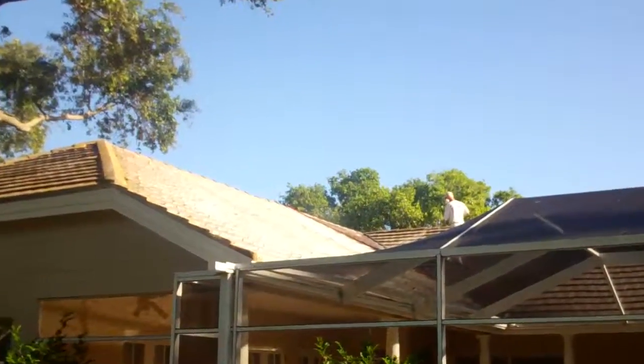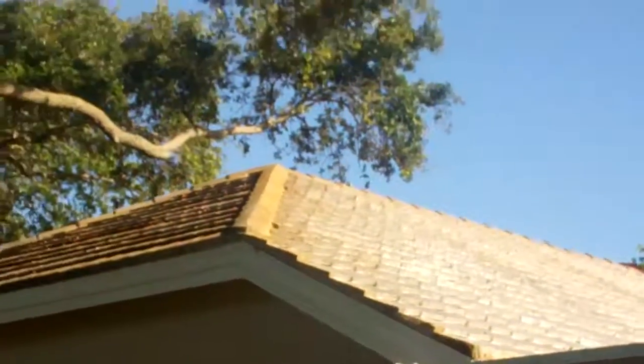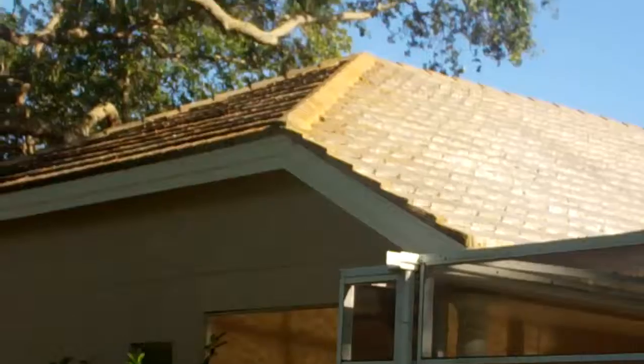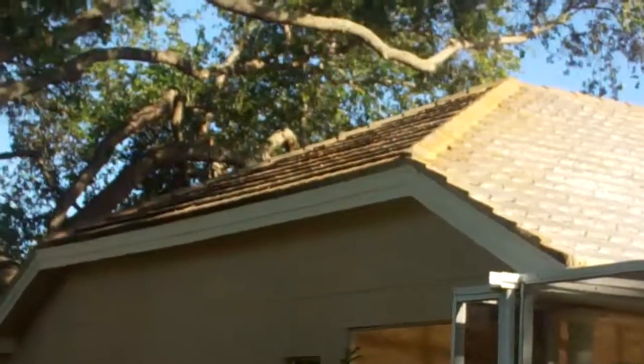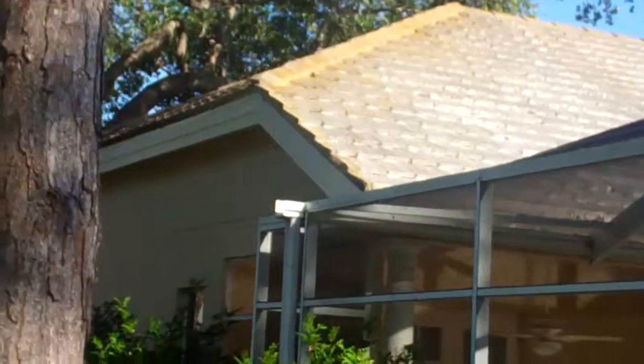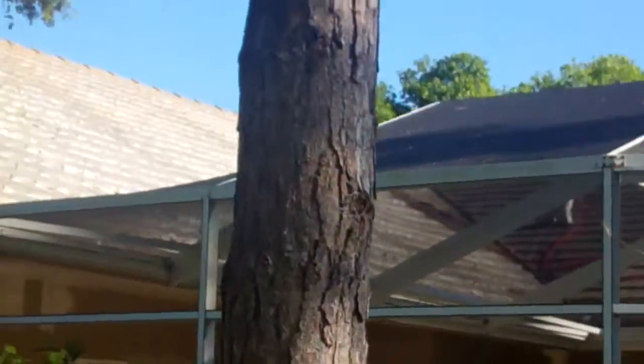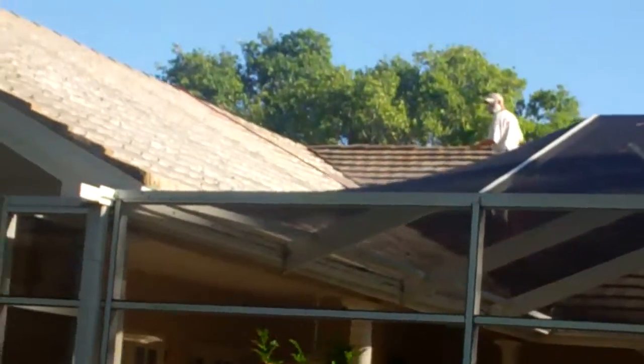We're just getting started. You can see we always like to start in the back and work our way out. John's already put the first application on this section — you can see it's foaming up real nice, doing a wonderful job. You can see that compared to over here where he's just starting.